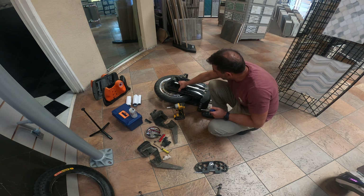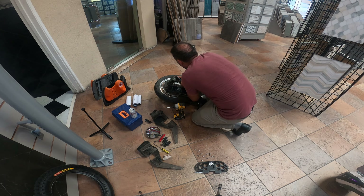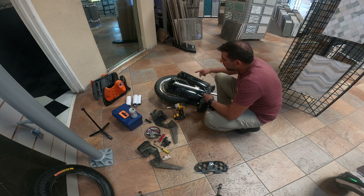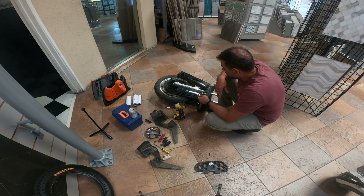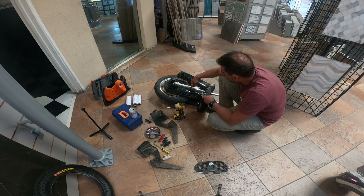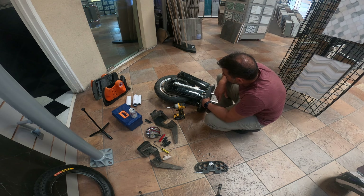Once that's done you can get these batteries far enough out of the way. This goes back to that little suspension I was talking about earlier. This side has three bolts, the other side has four. Then you can take the wheel away — you do have to loosen, or actually just take off, the things that retain the housing for the hall sensor and motor cable.